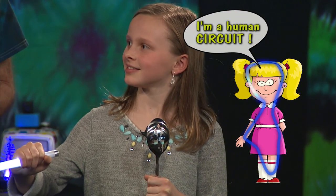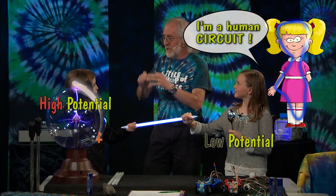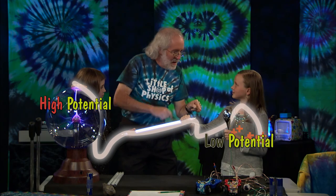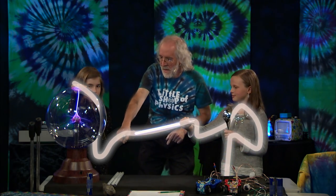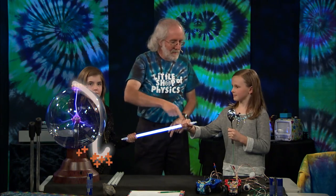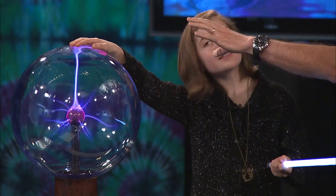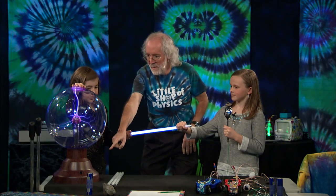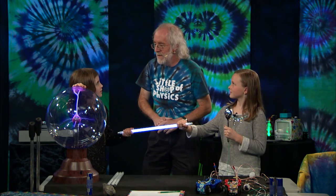This is spectacular. It's going from high potential to low potential — this is how electricity works. All those charges go through the earth, and there's some electronics in there that lifts them up and sends them back around for one more time. That's your circuit: the plasma ball to Claire, to the light bulb, to Madeline, to the spoon, to the ground, over to the plasma ball, and back up and off the top.